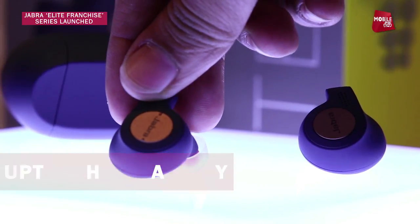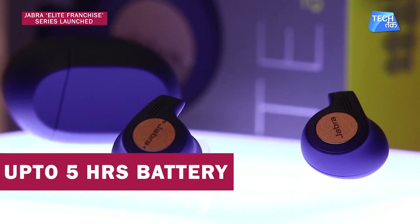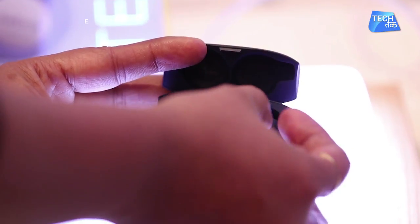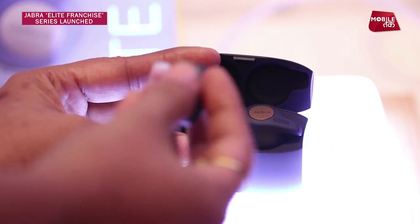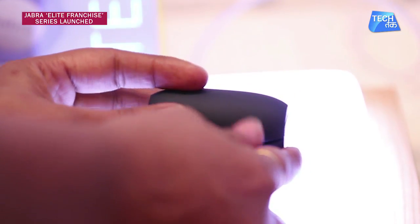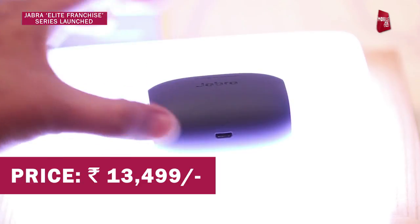The Elite Active 65T offers 5 hours of usage time and 15 hours with the charging case. It is very stylish and comes with a case where you keep the earbuds to charge them. The case charges via a micro USB cable. The Elite Active 65T is priced at Rs 13,499.